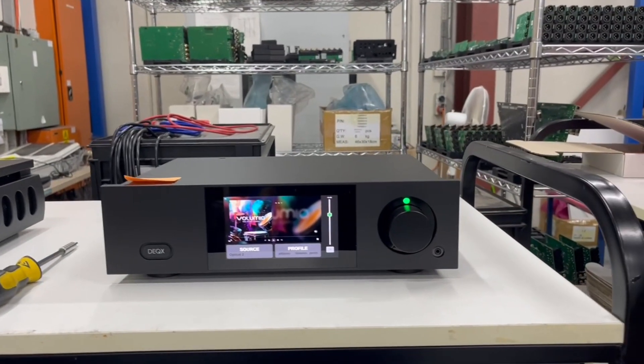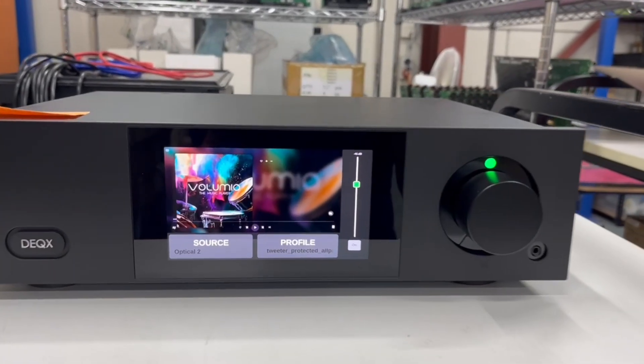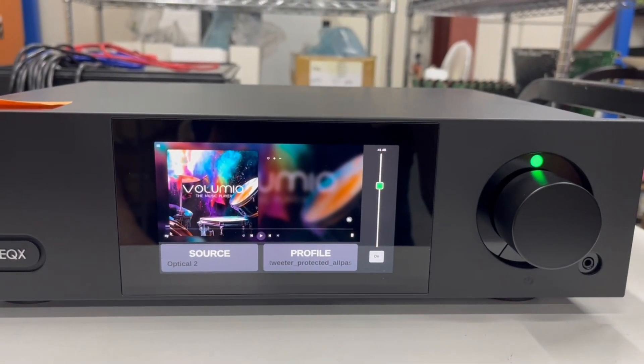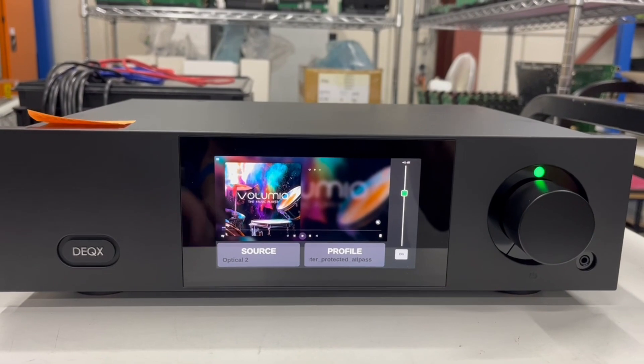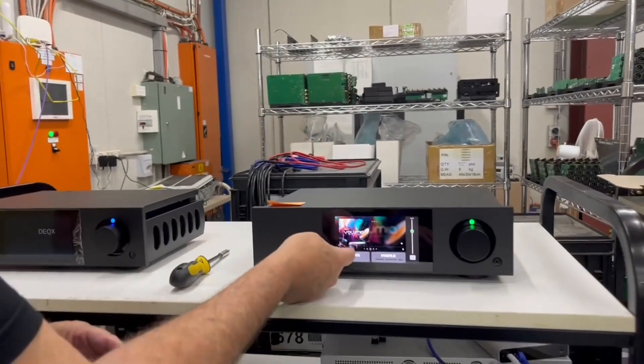They're custom-made for us - notice the glass size is exactly to our specifications. We get them custom-made and they're 2K by 1K resolution, and they're touchscreen of course.